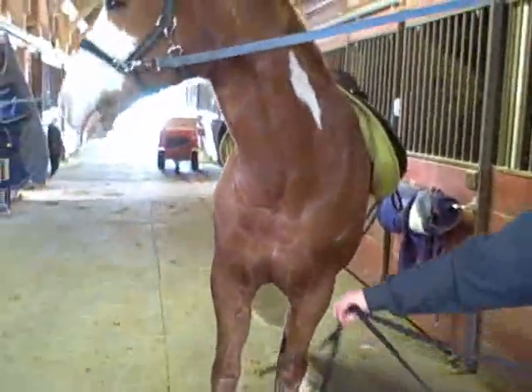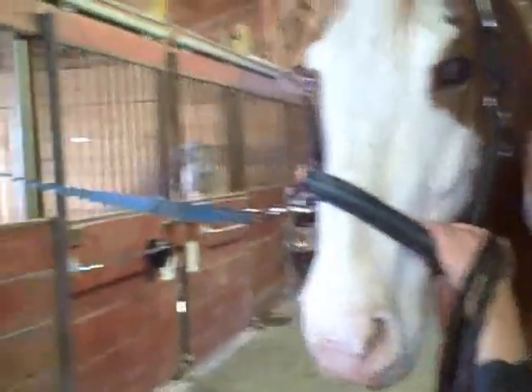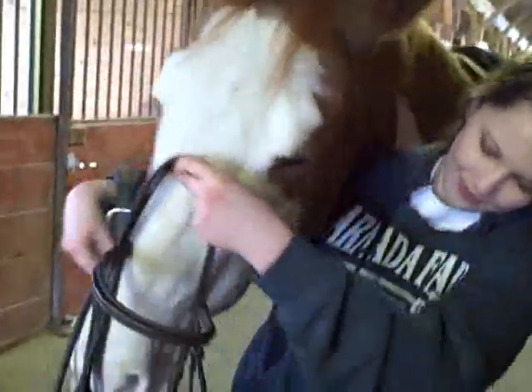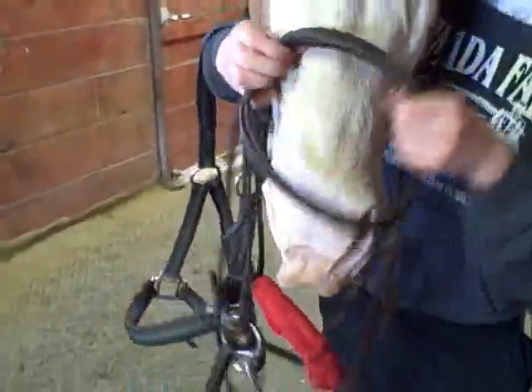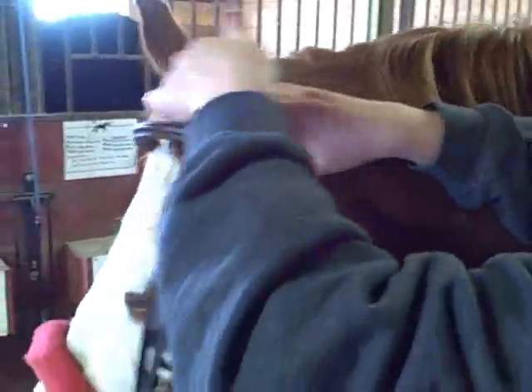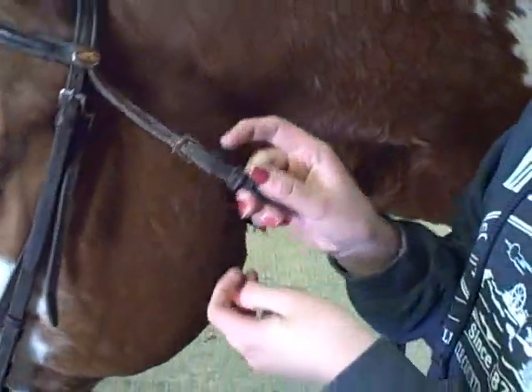My reins are undone right now because he'll generally stand here. Then you undo the halter, but you want to make sure you have a hand on them at all times so they don't go anywhere. Then you put your hand so they take the bit — you put the outside ear in first, and then the inside. Then you adjust it and put the throat latch on.